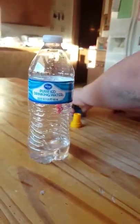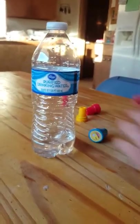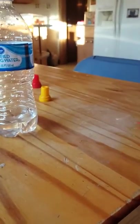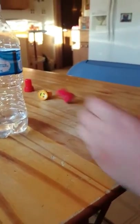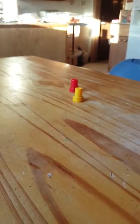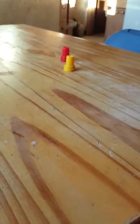Oh my god, it hit it! Oh my god! It knocked down the heart eyes. I'm gonna move the water bottle too — let's see. It didn't land. It still didn't land, it was so close.